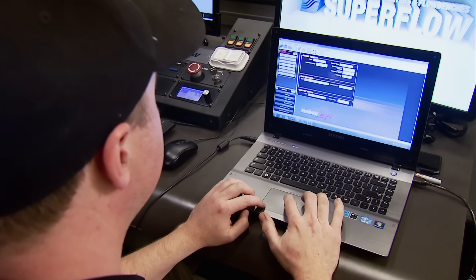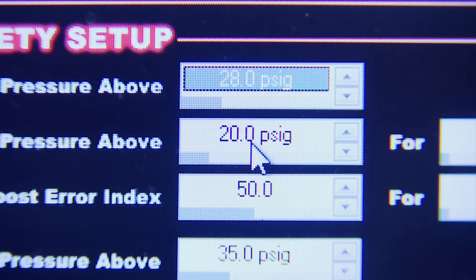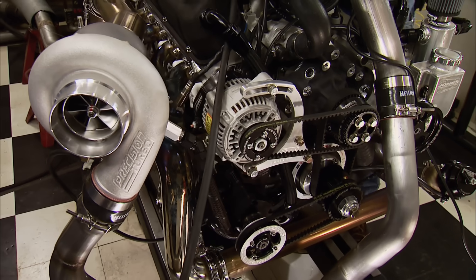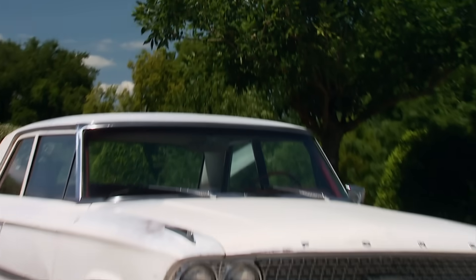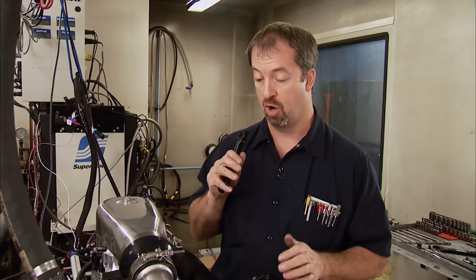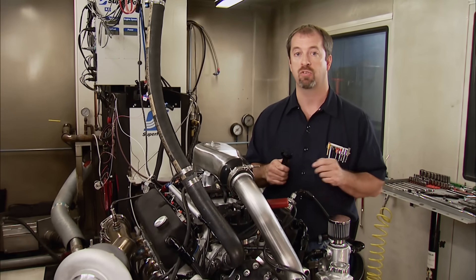Chris is starting with a Holley base tune from the global folder as a shortcut to speed the process up. We know this setup is capable of making really big power, but today is about getting a nice, safe tune. Chris notes that the engine is ultimately going between the frame rails of his own 1963 Galaxie, where the goal is 1,000 horsepower at the tire on the chassis dyno. The engine fires up with a smooth, clean idle and good oil pressure.